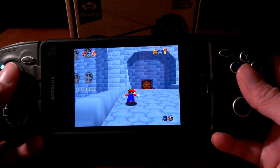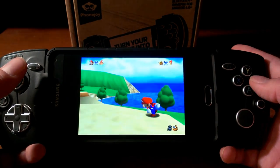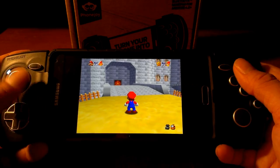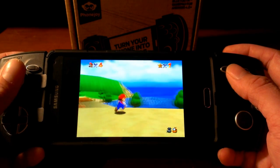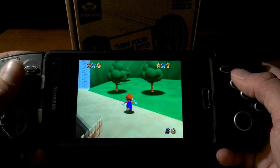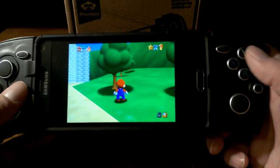I haven't set these buttons up yet — I had them set but had to reset my phone because of some issues, and now I have to redo it. But anyway, this is great for emulators. You have a D-pad that obviously doesn't work in Mario 64. But the D-pad — I've always heard it's kind of stiff. I like the way it plays and I'm about to show you why.